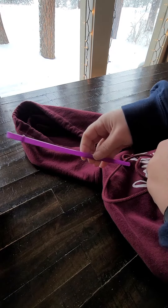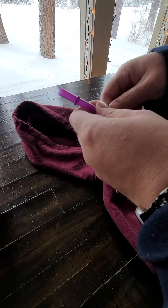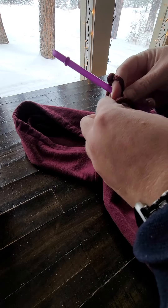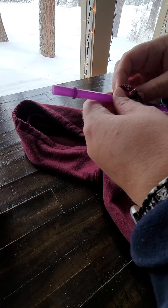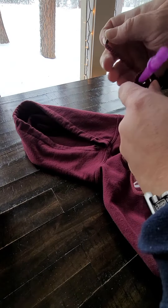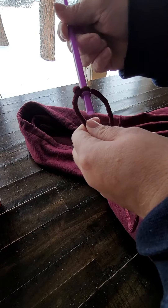I just get a little straw with the kind of lip on the end. Make a little tie, tying it kind of tightly so it goes down to the bottom.